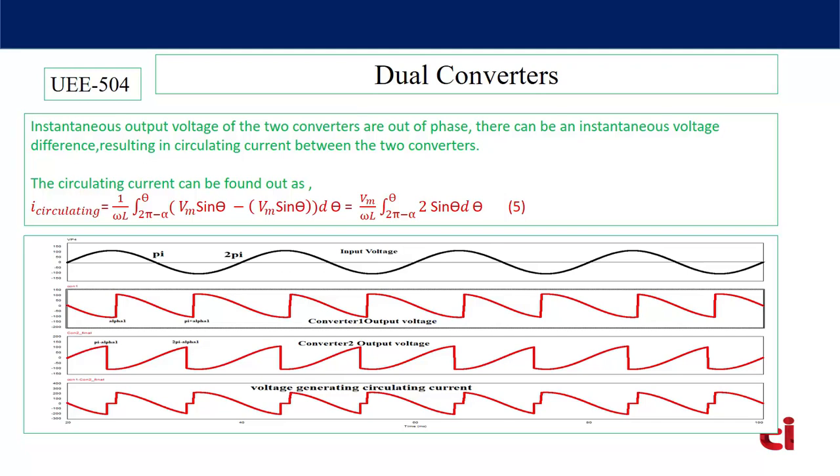The expression of circulating current is (1/ωL) ∫ from (π − α₂) to θ of (V₀₁ − V₀₂) dθ. Since V₀₂ is negative, it becomes V₀₁ + V₀₂, which equals 2Vm·sin(θ). The corrected circulating current expression gives (Vm/ωL) ∫ from (π − α₂) to θ of 2·sin(θ) dθ. Based on this expression you can design the value of inductor L.